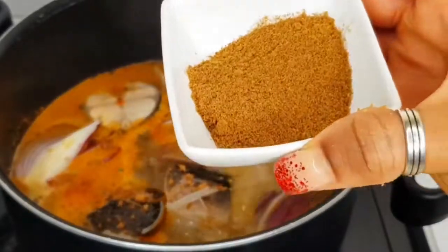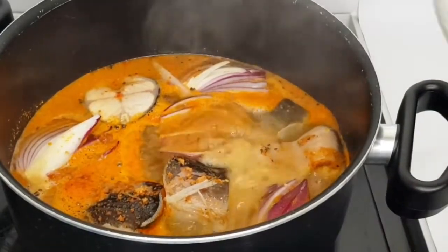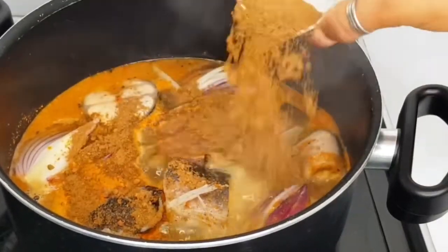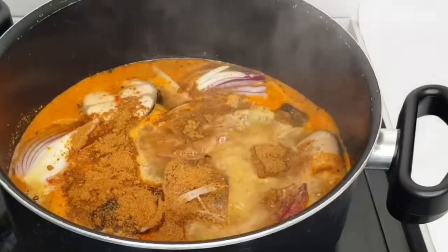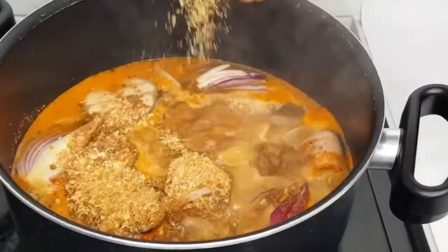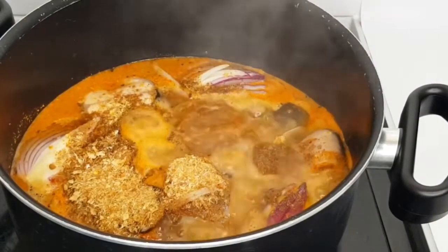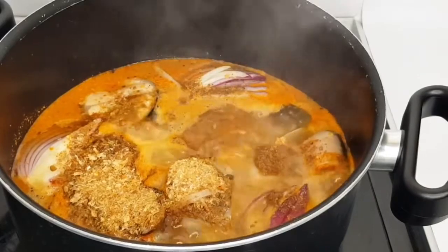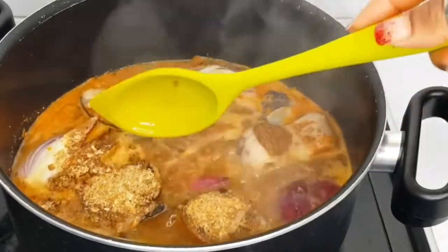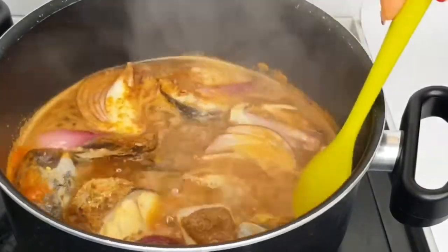I'm going to add some pepper soup spice and crayfish. I just added the Maggi crayfish and crayfish. The aroma in this place is divine. I'll just give it a gentle stir because, you know, it's fish and I don't want it to break too much.